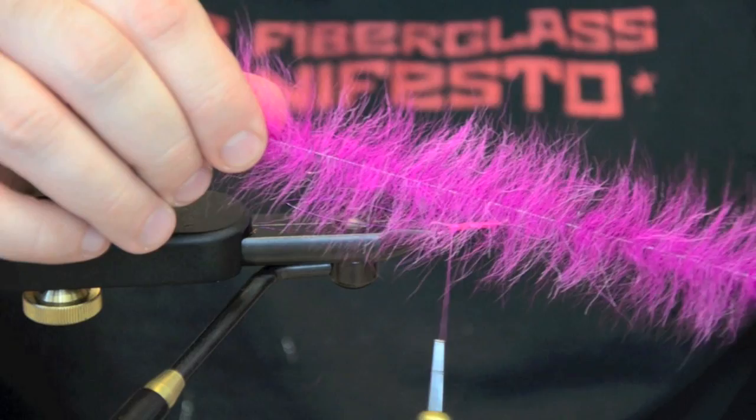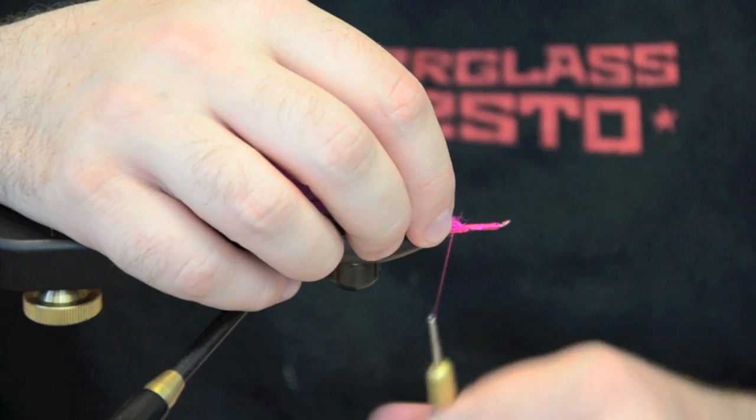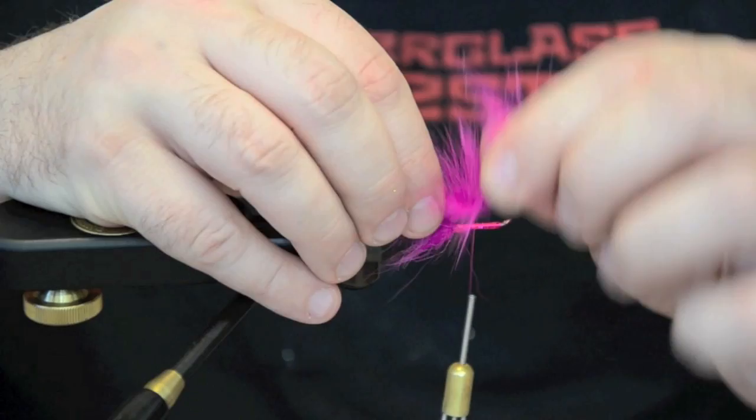Next we're going to take this small sized EP foxy brush. I'm going to cut about 3 inches or so off. What I'm going to do is tie it in the rear here. I like to lift it up, give it a little moisture and fold it back.